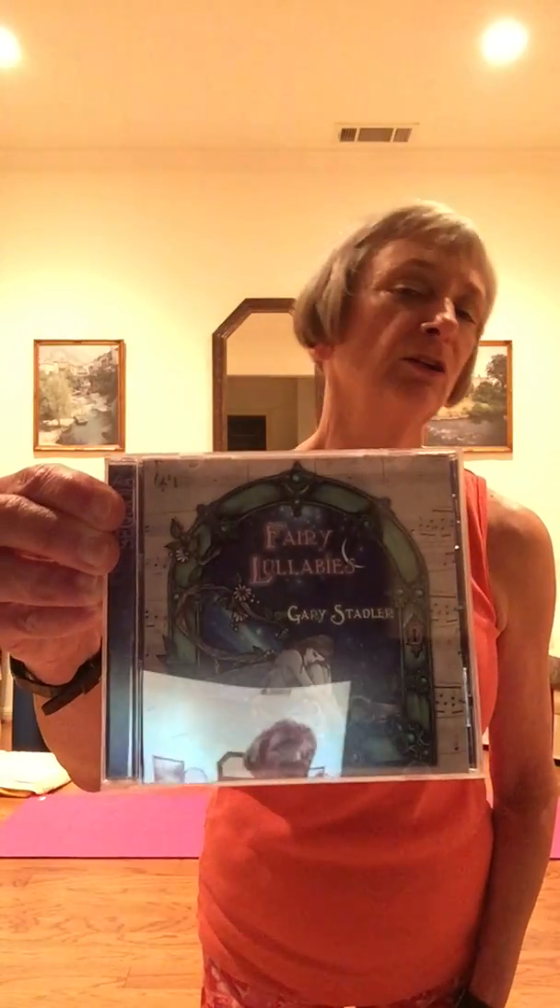Today I have three different pieces of music to suggest, and I double checked — they're all readily available online. So you may want to stop and get the music streaming on your device, then turn this back on again. The first is called Fairy Lullabies by Gary Stadler. The next is Liquid Mind number four by Chuck Wilde, called Unity. Finally, you might prefer Sin Khaer, This Universe.